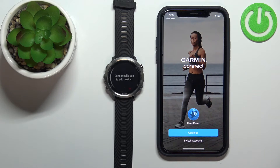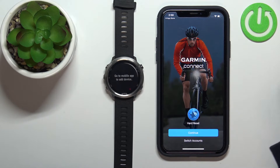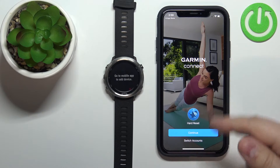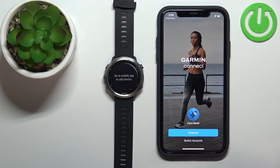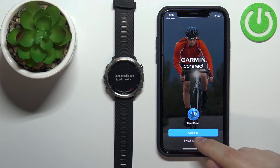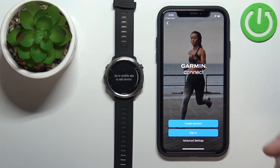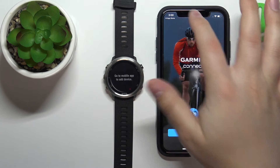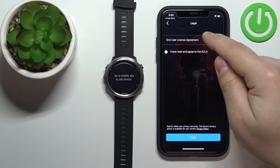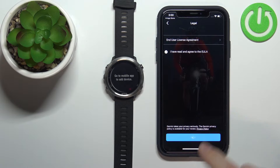Once you're done with the permissions, you should see the login page. For me it looks a bit different because the iPhone remembers my account, so I can simply tap Continue to log in with one tap. By default it should show options to create an account or log in by tapping Sign In. Once logged in, check the boxes to agree to the terms of use and tap Next.